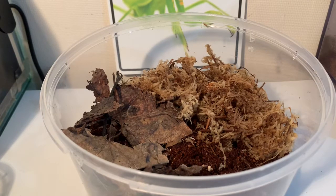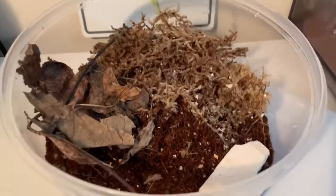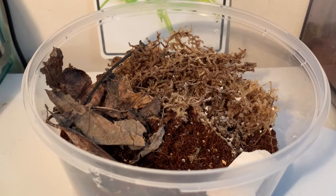Before I add the isopods, I also added a cuttlefish bone and sprinkled a little bit throughout the enclosure. Isopods should have access to calcium at all times because they require calcium to grow. They molt out of their exoskeleton just like any other invertebrate, and that requires quite a lot of calcium to grow a new exoskeleton. You can give them calcium powder, cuttlefish bone, crushed eggshells, calcium-rich foods, or even old boiled prawn or shrimp shells.